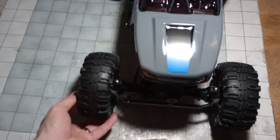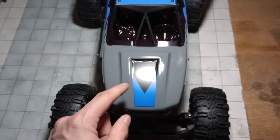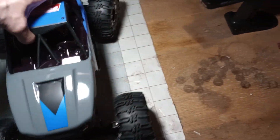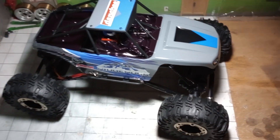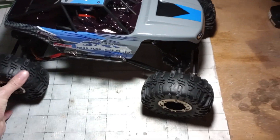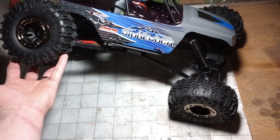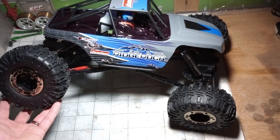They changed the tires, I think, from the first version — maybe not. I have to ask my buddy Ed, because he bought the first gen a long time ago when these came out, probably like six years ago. I think he even has a YouTube channel.